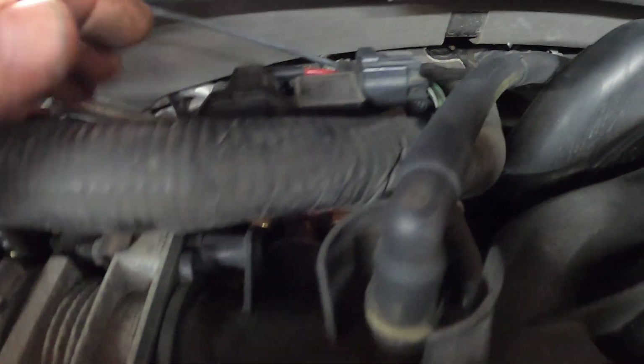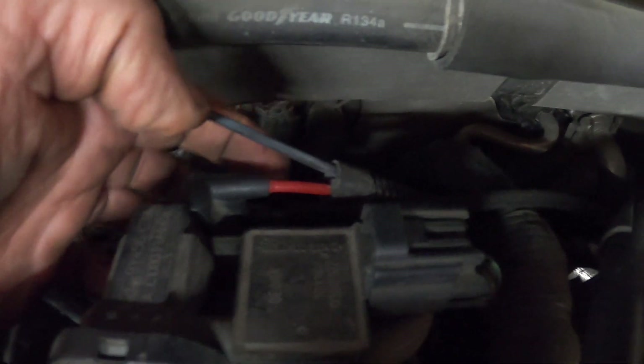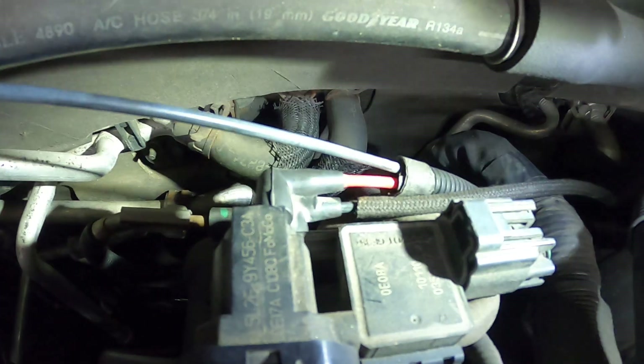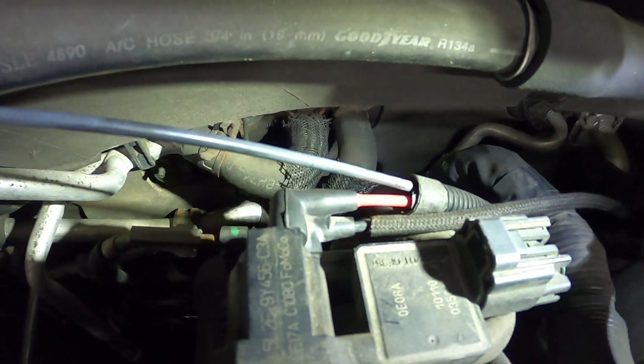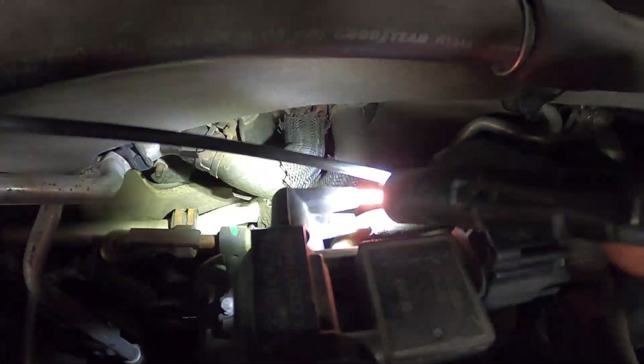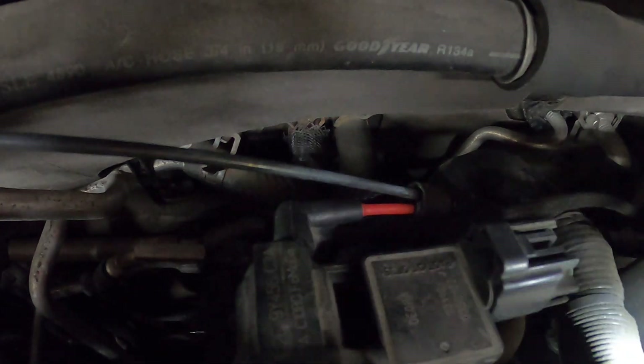I started looking at it, and there is a red vacuum line and then there's a black vacuum line — let me get my flashlight out so you can see it. There's two vacuum lines that go to this unit here. Both of these vacuum lines have to have vacuum on them.